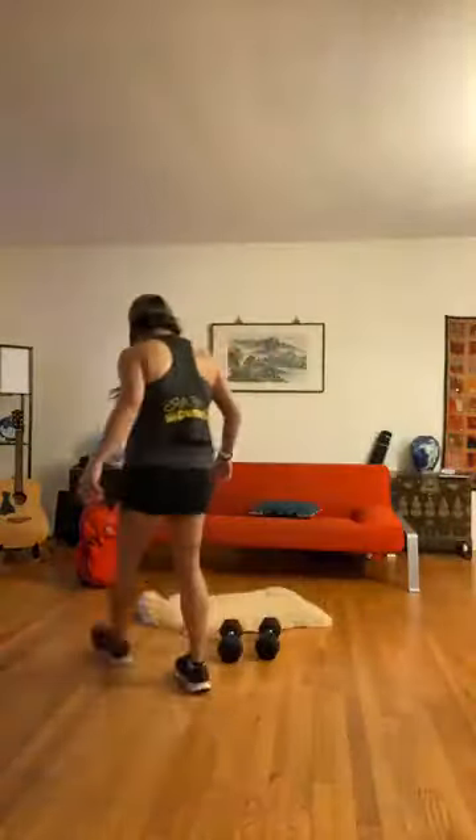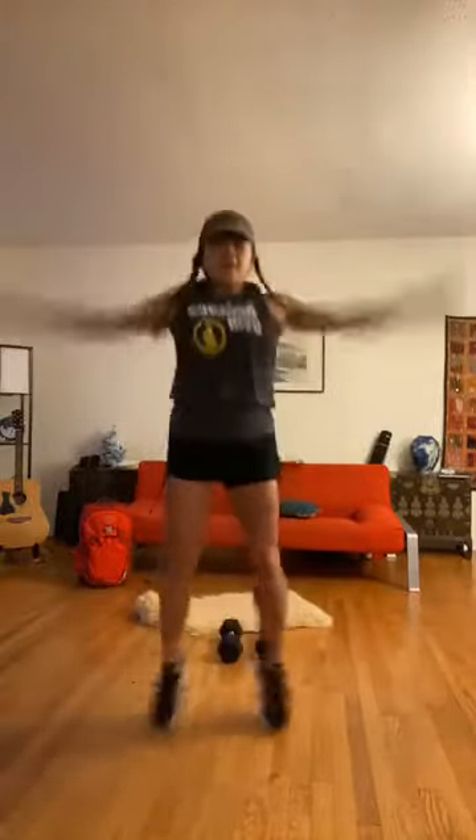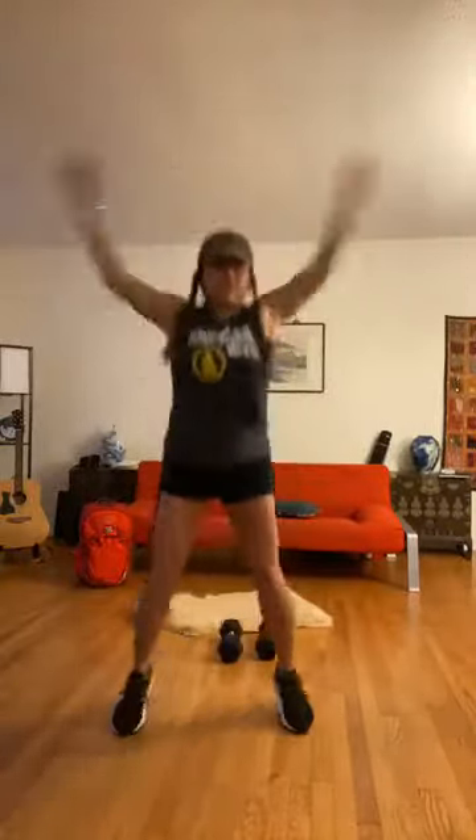Alright guys, for the warmup, let's start with some jumping jacks — we're doing 10. One, two, three, four, five, six, seven, eight, nine, ten. Good.